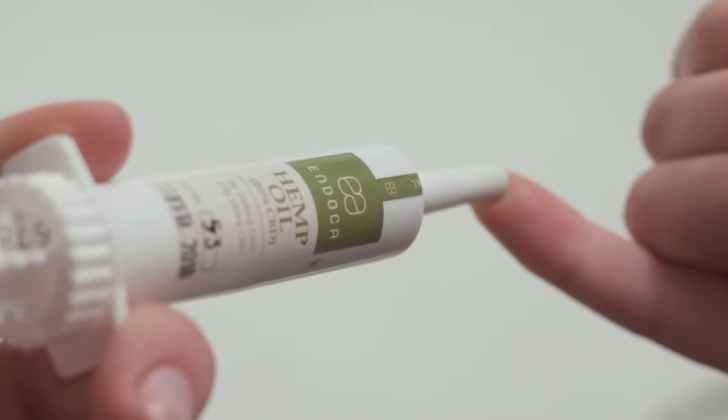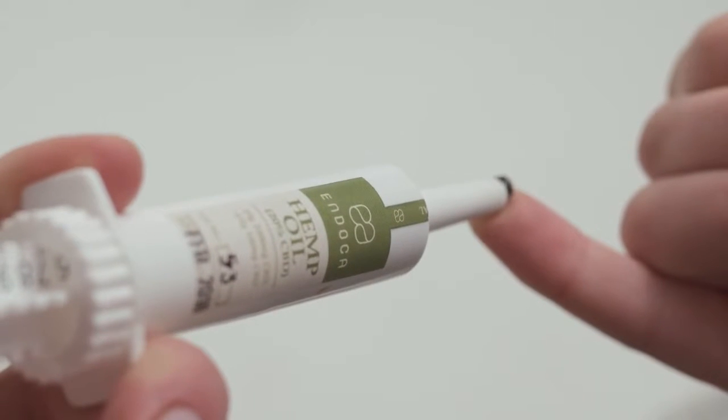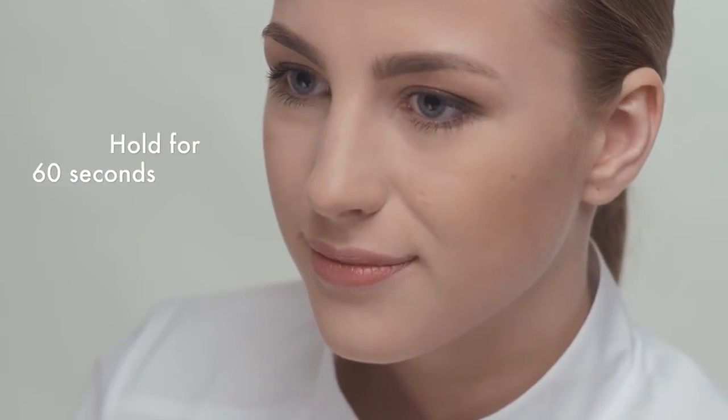Place a finger or spoon at the tip of the tube. Push the plunger. Place the paste on the tongue. Hold for 60 seconds, then swallow.